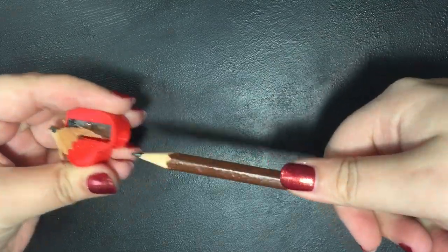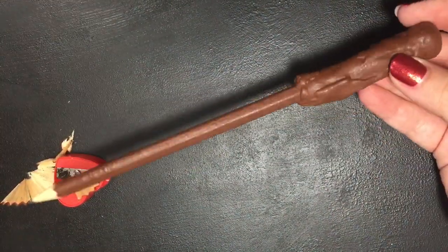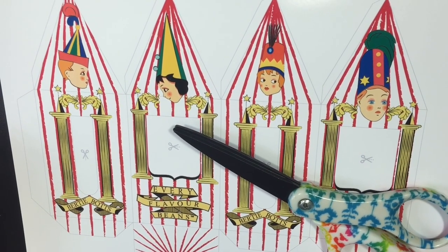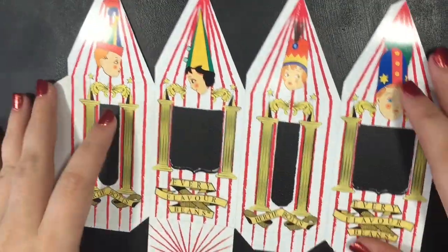I used acrylic paint and after that I sprayed it with acrylic sealer to keep the paint on. Now you — or whomever you give the basket to — can take their tests in style, because usually you need a standard number two pencil. Now on to the candy portion of the video: I found this Bertie Botts Every Flavor Beans box template online.